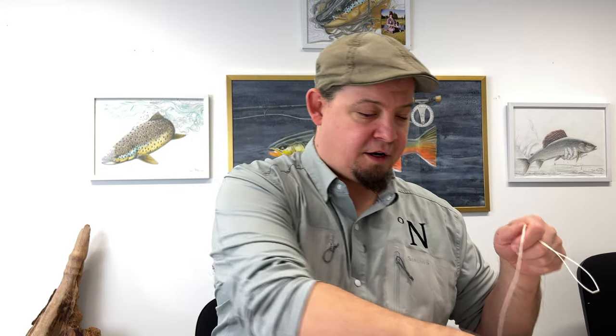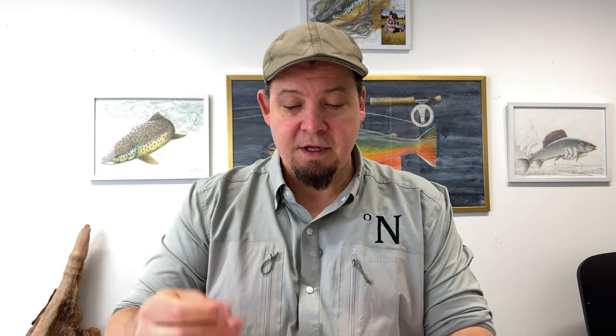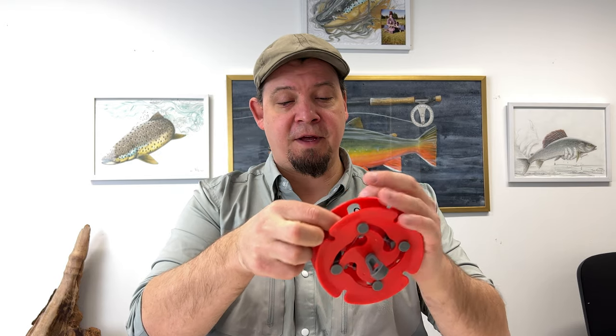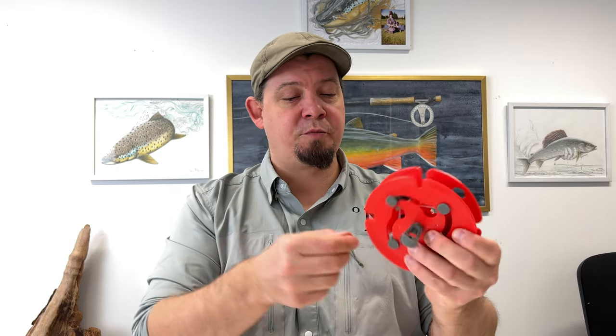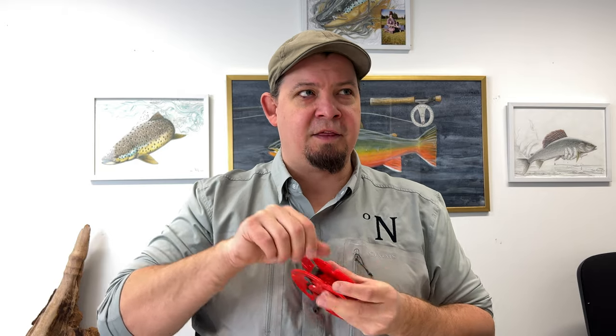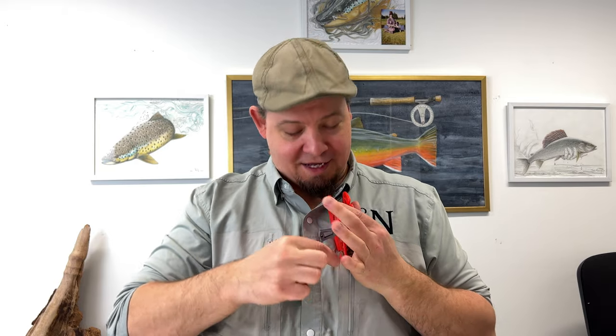I've cheated a bit — I had a new shooting head for my two-handed equipment that I needed to change, so I just pulled it off the reel. There is a hole here and you basically just put your leader in there, because you want your leader to be the line that is at the back end of this.